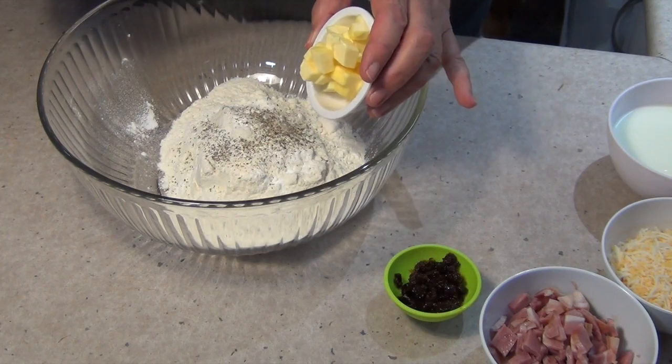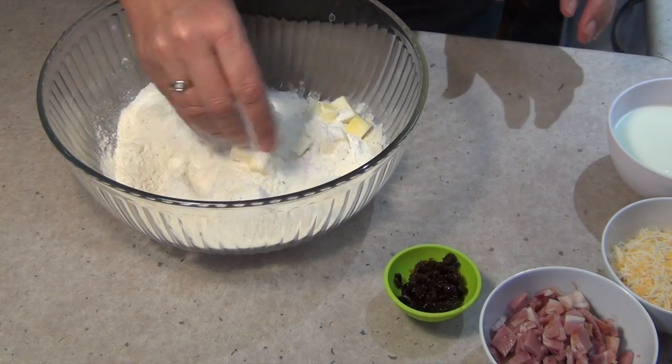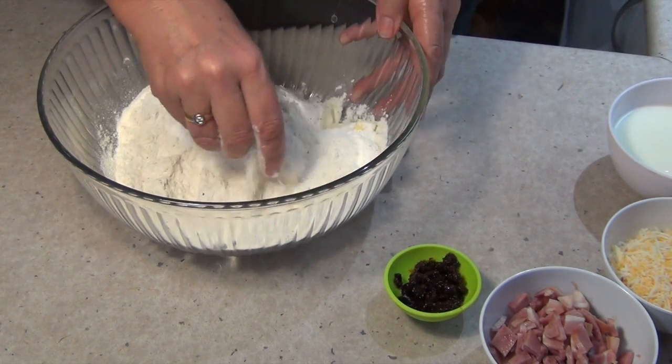To that we are going to add our butter which has just been chopped into little cubes, and we're just going to rub that through with our fingers until it is just combined. It should look a little bit like bread crumbs.